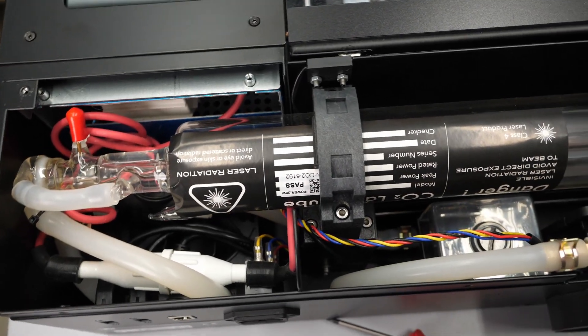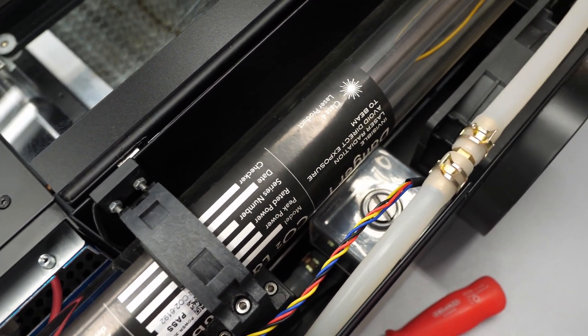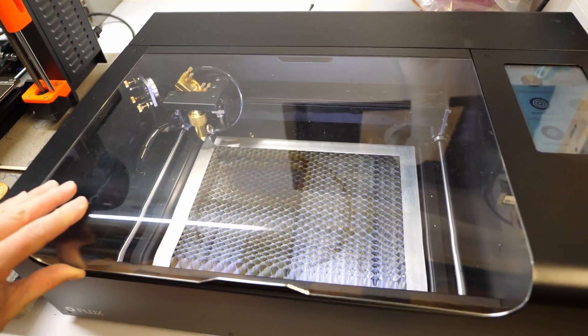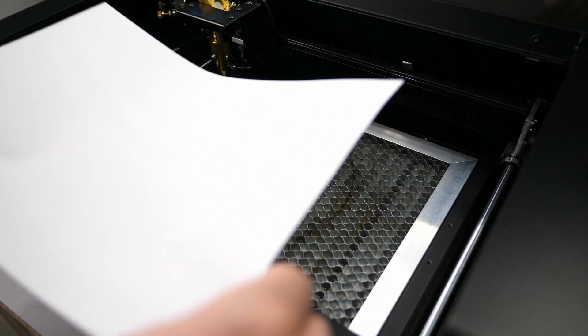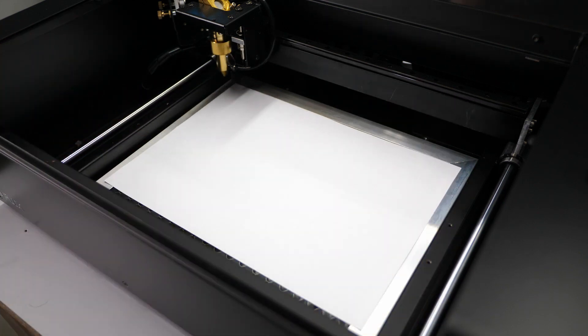Speaking of cooling, I had to add a couple of milliliters of distilled water into the reservoir because it was a bit low and I heard bubbles going through the system. The clear safety cover includes a switch that won't let the laser turn on if it's open, so no safety goggles are required during operation. The usable working area is 300mm by 210mm — the size of an A4 or letter-sized piece of paper, so not too big.